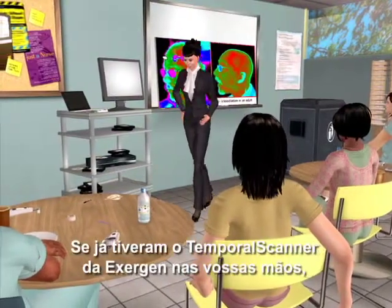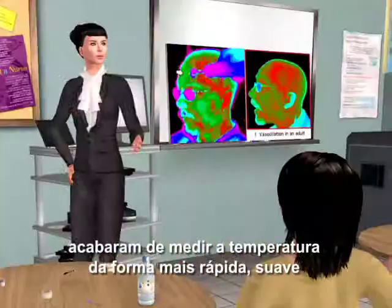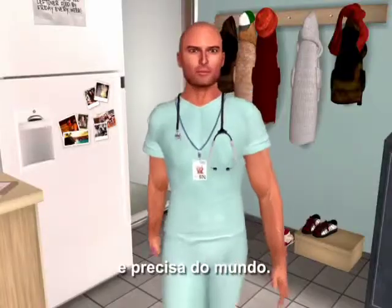If you had had the Exergen temporal scanner in your hand, you would have just taken the fastest, gentlest, most accurate temperature in the world.